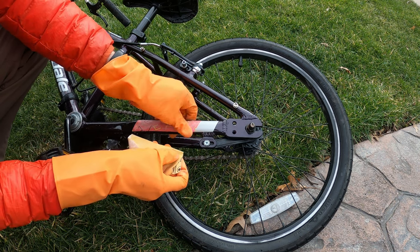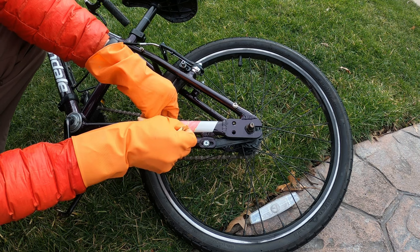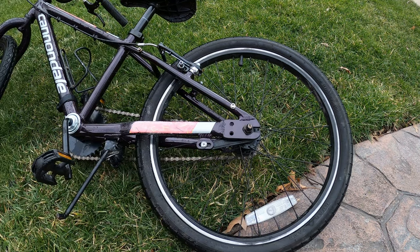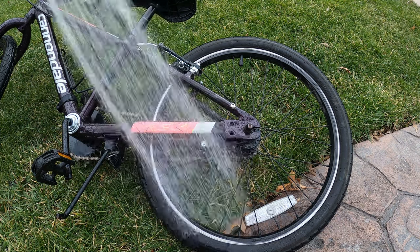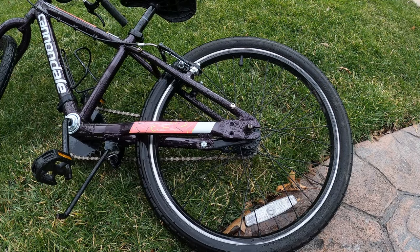I was also using wet sandpaper that was recommended by Spray Bike, and I gave it a little rinse down afterwards just to get all the sanded dust off before moving on to step number two.